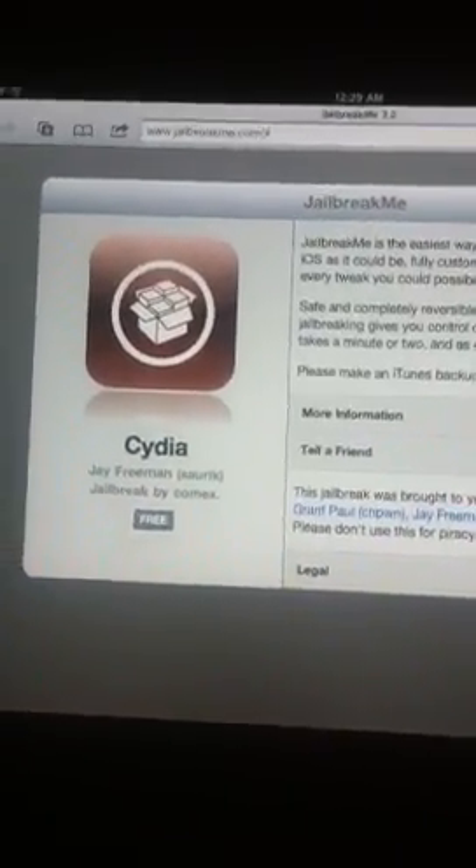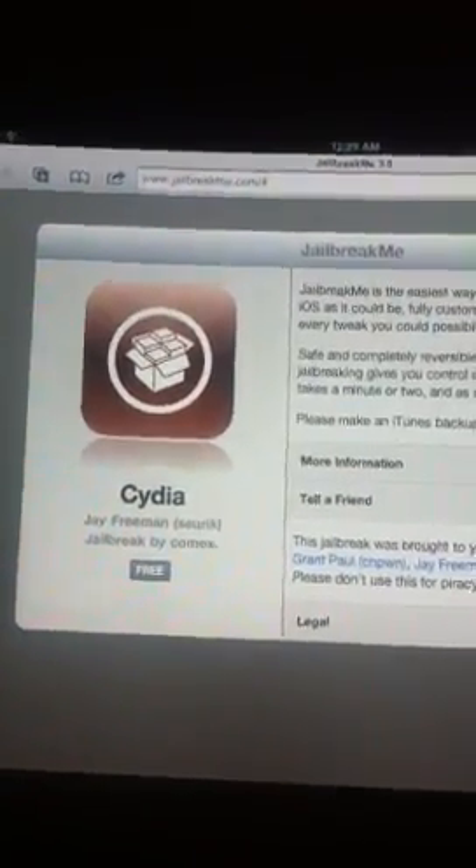Alright guys, ComX just released the iPad 2 jailbreak. This is an iPad 2 — here I'll show you — it's a 2nd generation iPad 2. I've got the 3G model on 4.3.3.